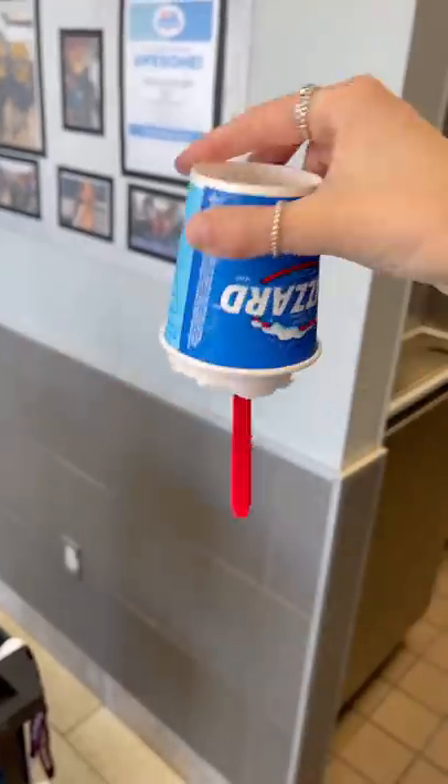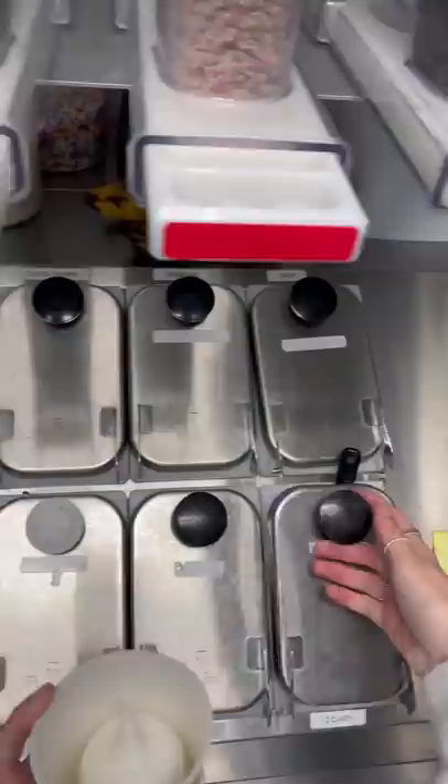It's back! Let's make the cotton candy blizzard, which is part of our new summer menu at Dairy Queen. We're gonna add some soft serve in the cup, pop on a collar, and add a scoop of cotton candy sprinkles.